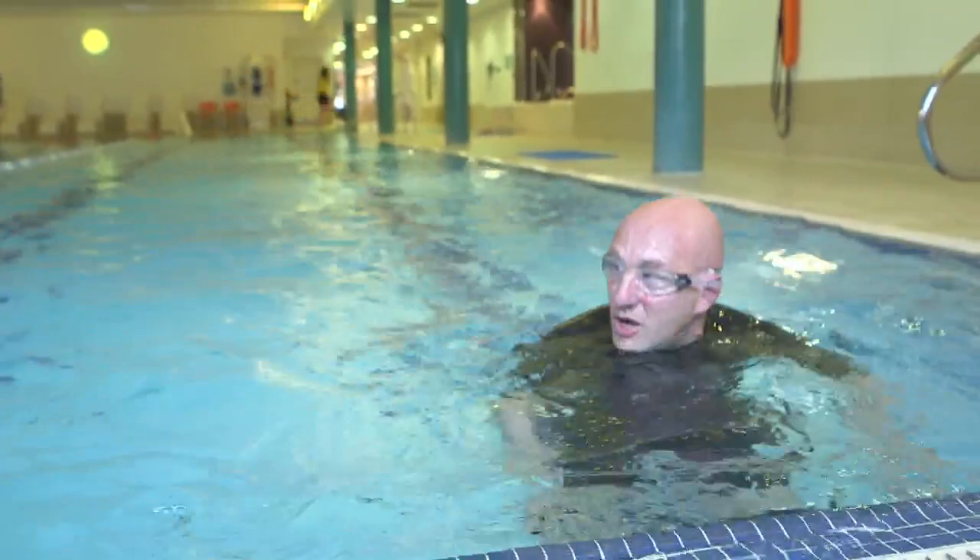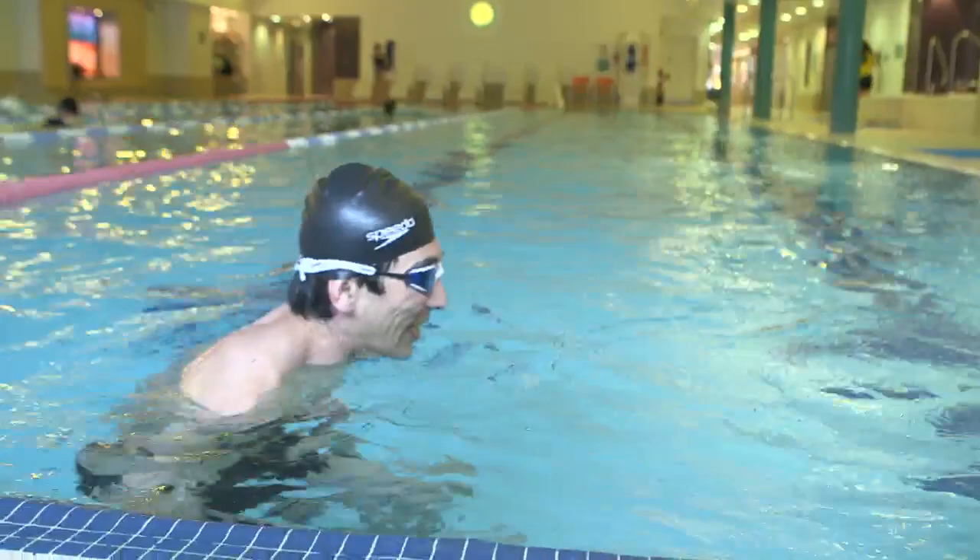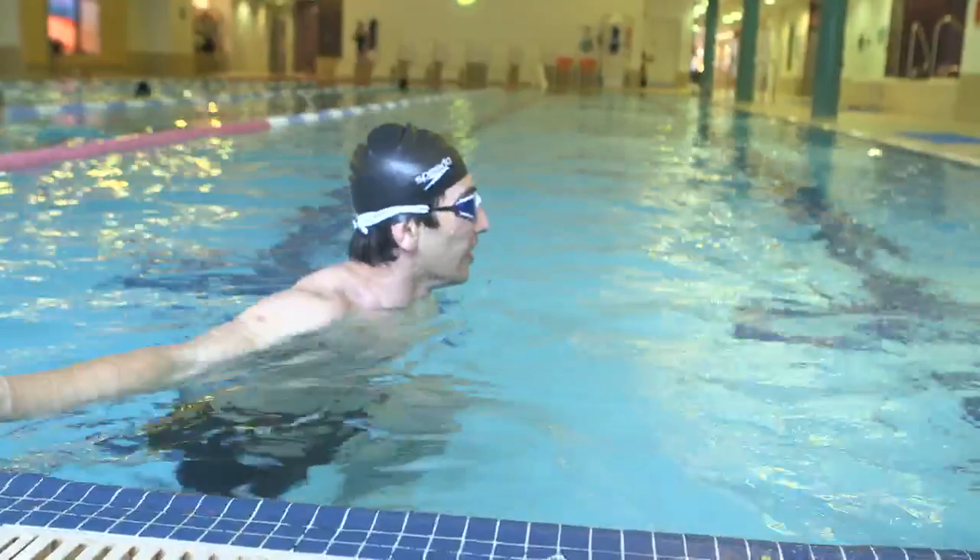How did that feel? Much better. Thank you. Breathing was easier? A lot easier. More room? Much more room, yeah. Feels good, actually. Stretch away — opening out the chest, and then softening as you come back.